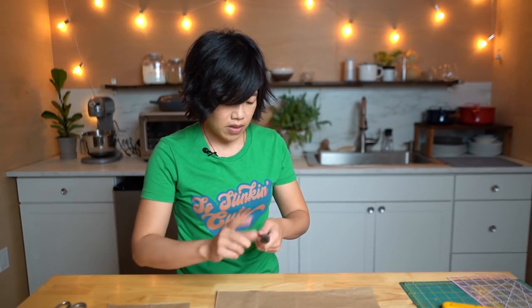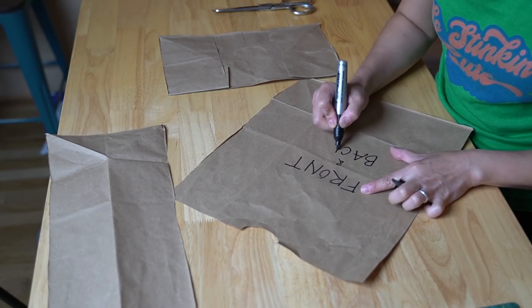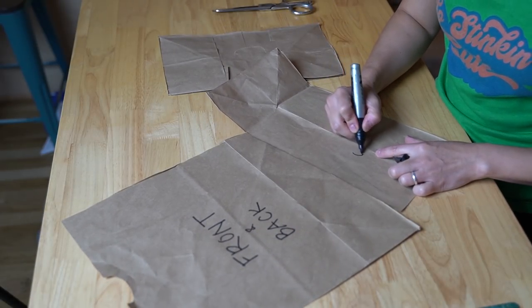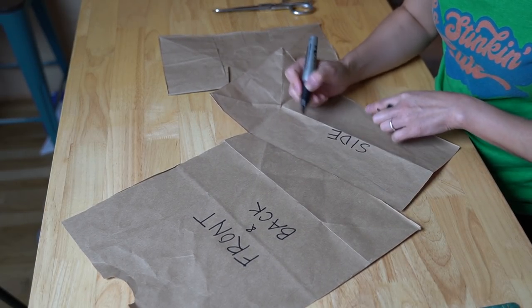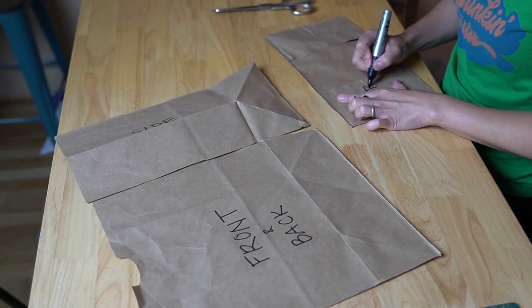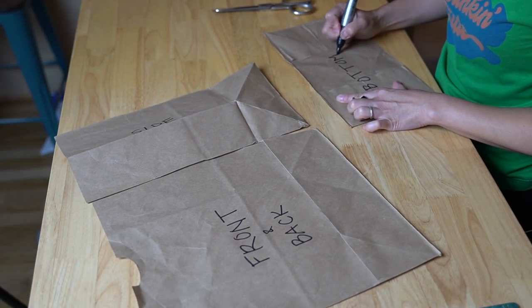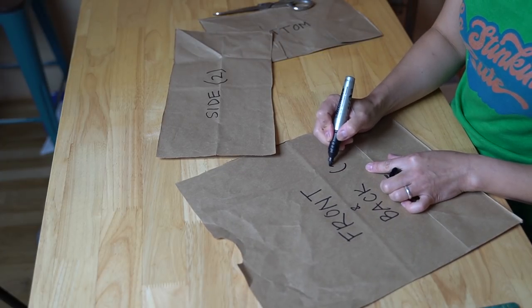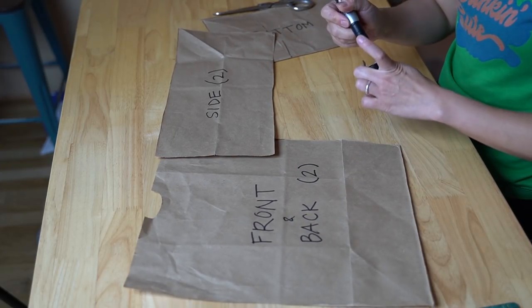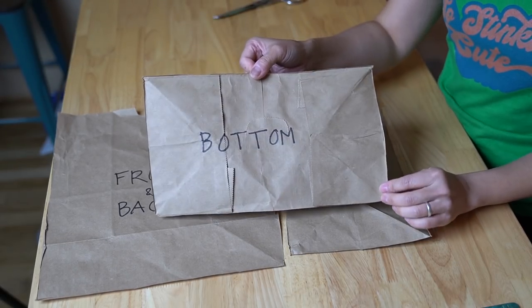So now we have our three basic shapes. We have the front and back panel, the side panel, and the bottom. For the front and back we'll need two, for the sides we'll need two, and we need one bottom. So we're going to need five panels total: two front and backs, two sides, and one bottom.